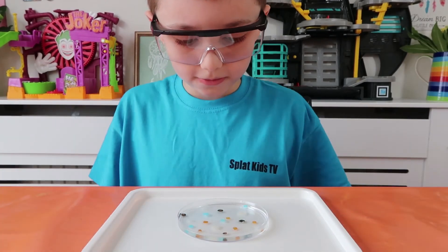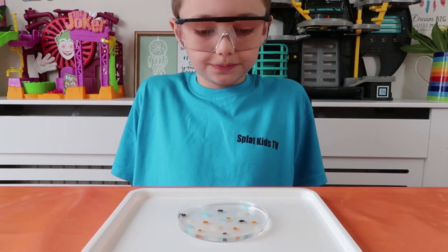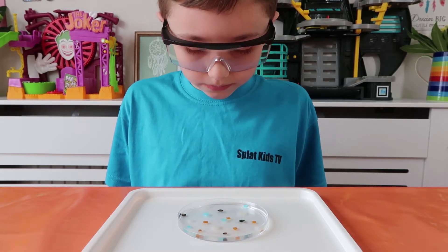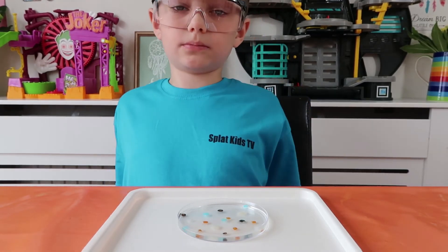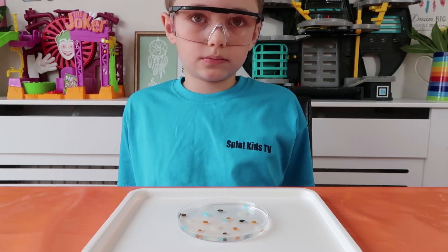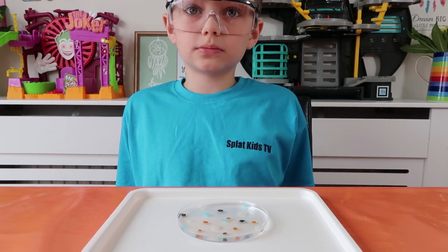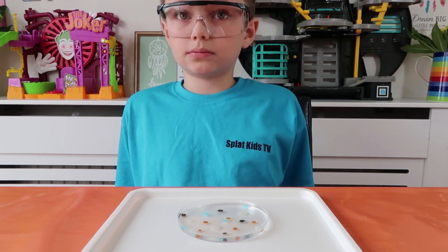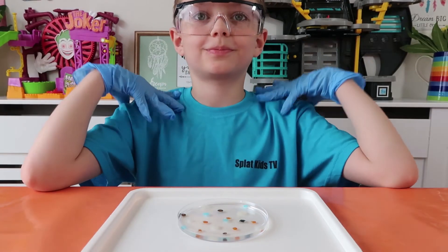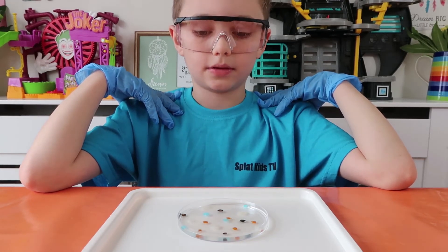They look a lot like jellyfish already! Then it says the water will gradually evaporate and leave behind a multi-colored layer of insoluble silicate. Leave to dry completely for two to three weeks and then you can keep your chemical jellyfish. Can I keep them? Yes, you can. So you have to wait for them to evaporate.